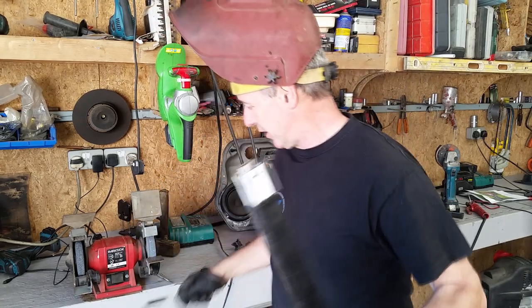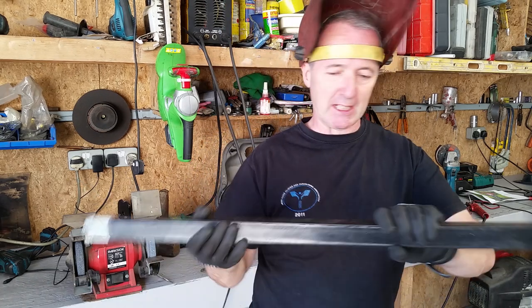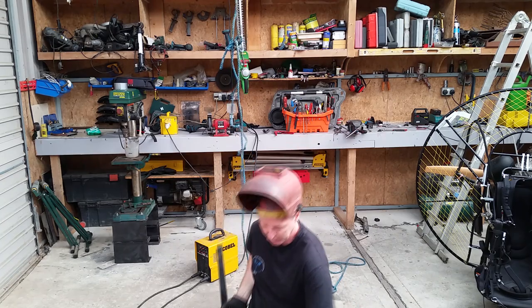I'm going to let this cool down — obviously it's red hot, too hot. So that's our axle done — we'll put the two wheels between it. This is the state we're at at the moment, this thing is still red hot, I just welded it.